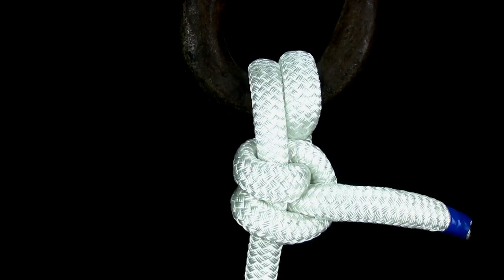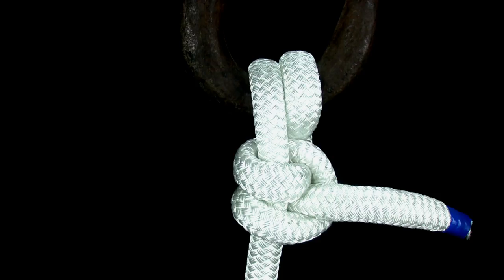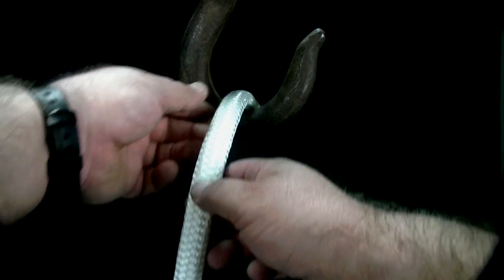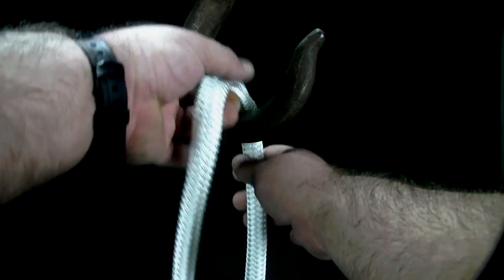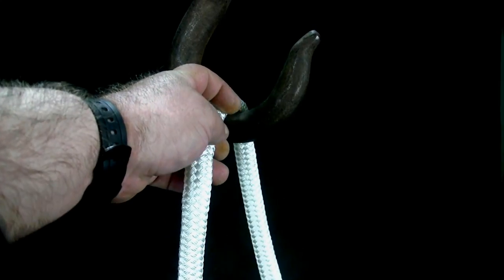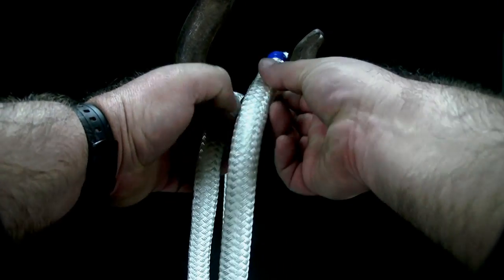In this video, you will learn how to tie the round turn with two half hitches. The round turn with two half hitches can be used, among other uses, to attach a load to a hook. To tie the round turn with two half hitches, slide the end of the rope through the mouth of the hook. Then pass it through a second time, creating a round turn.